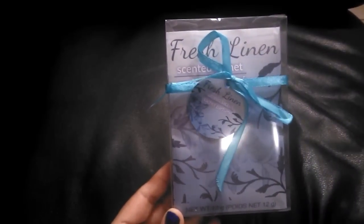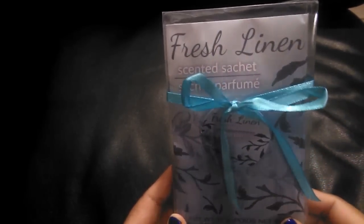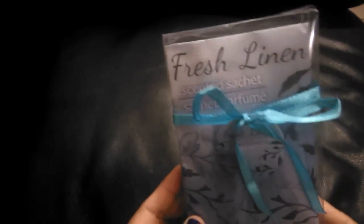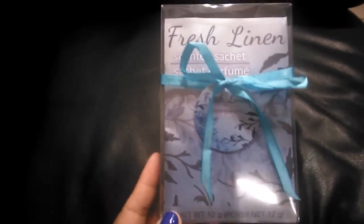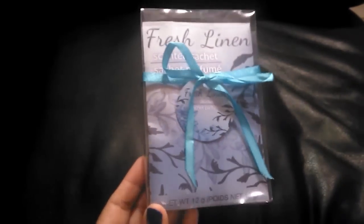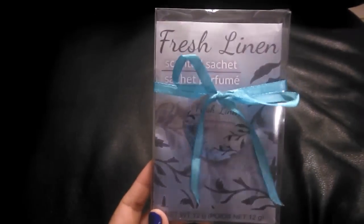I purchased a pack of Fresh Linen scented sachets — you get three of them in here, which is a great buy since some sachets can be a dollar a piece. These are great to put in drawers, under a cabinet, or in a closet to keep things smelling fresh.